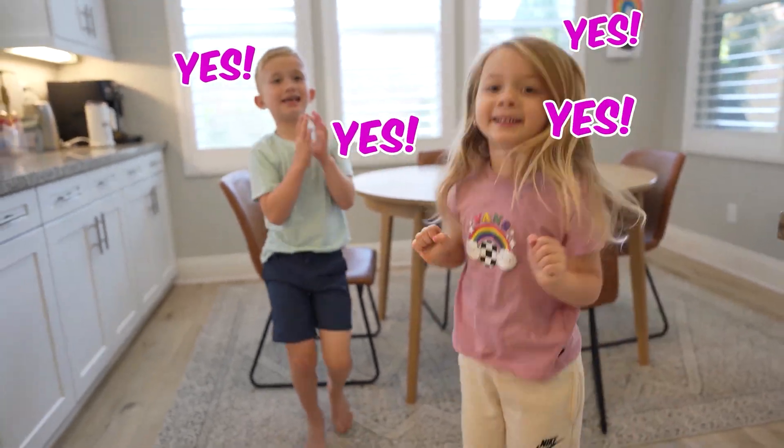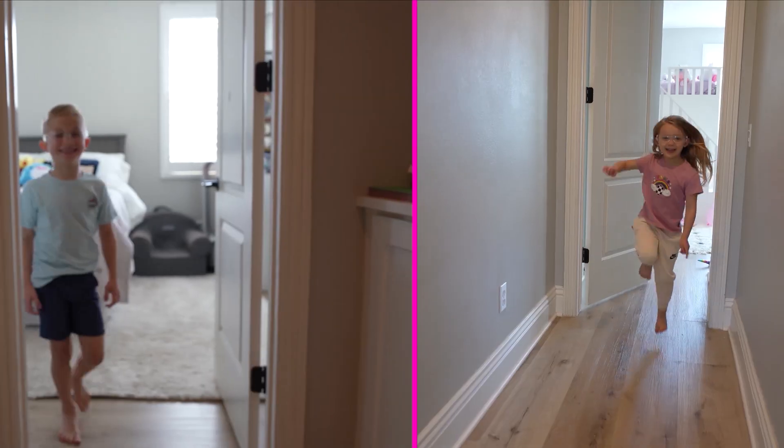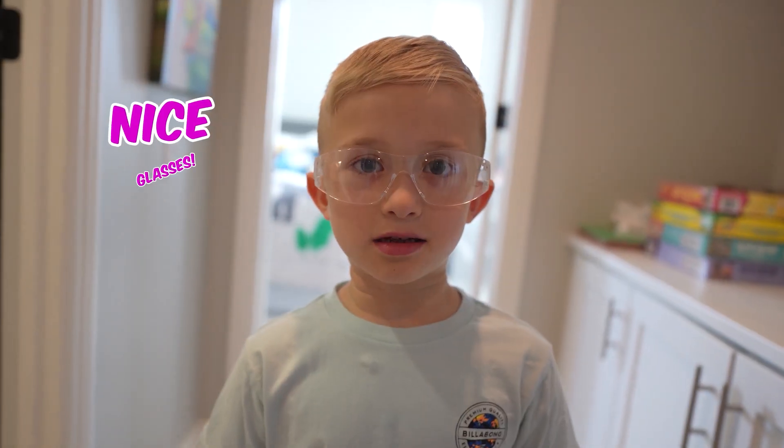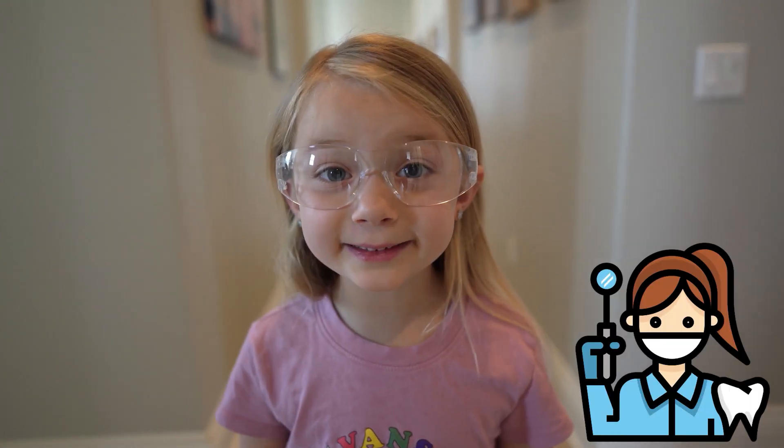Sure can! Lucky enough, I bought this at the store. What do you guys think? Great — go get your safety glasses. Nice glasses! You too. I never knew the elephant went to the dentist!